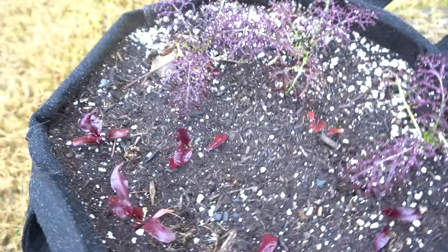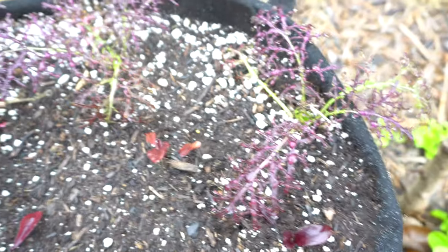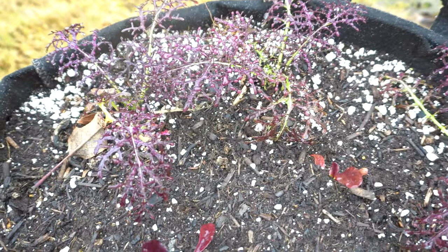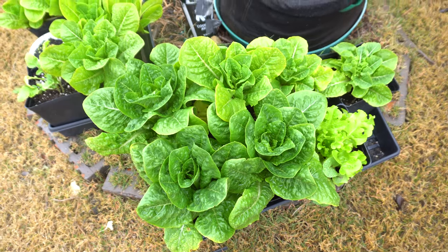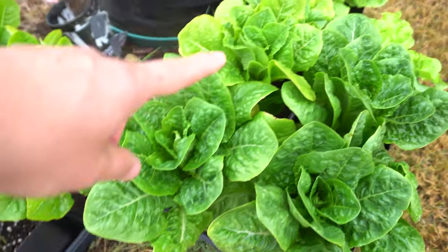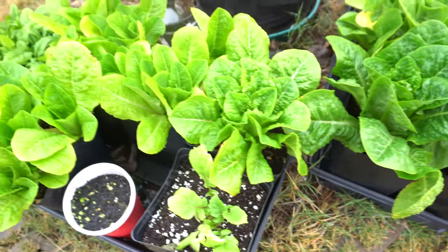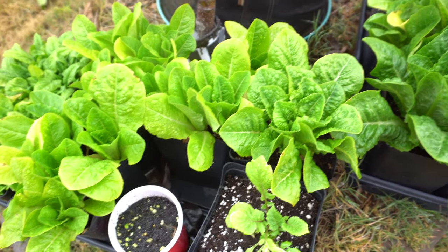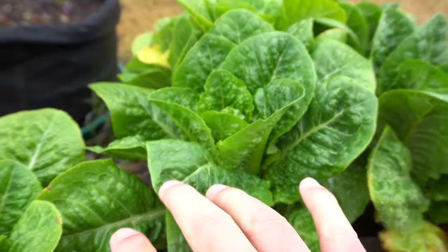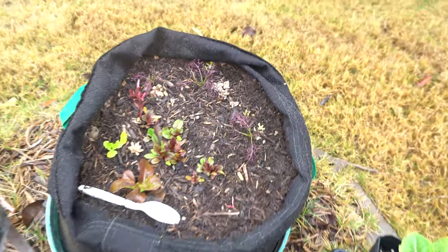Here I have beets that I took out from the microgreens area that I showed you. I'm going to let these grow to the bulb — there are just too many and I need to move them soon. Here's some purple mizuna and some lettuce that I grow in pots — just five and a half inch pots. With just a few of these you can actually grow a ton of lettuce for your family. Harvest the leaves when you need them, not the whole thing, and they'll just grow right back.